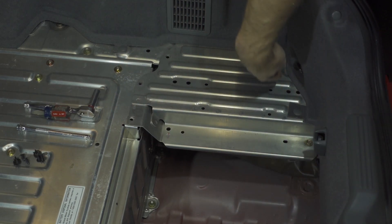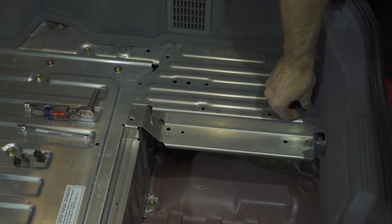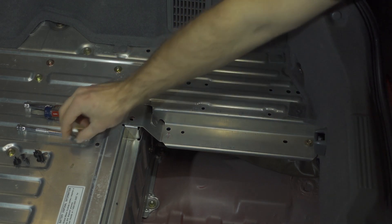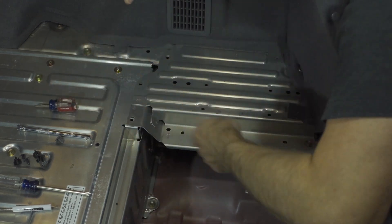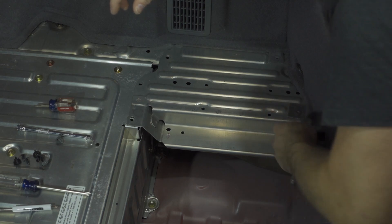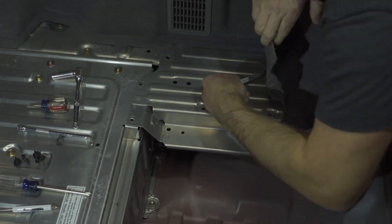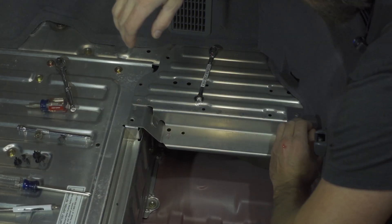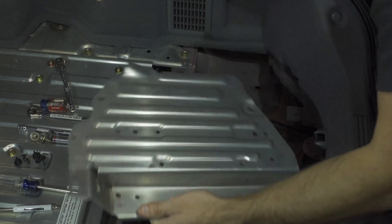With those guys out, there's two bolts here and there, and we have to undo these plastic trim pieces here. We can undo this piece right here — this bolt, it's a 10 millimeter. And there's another one right there. With that, you can take and pull this forwards and then out.